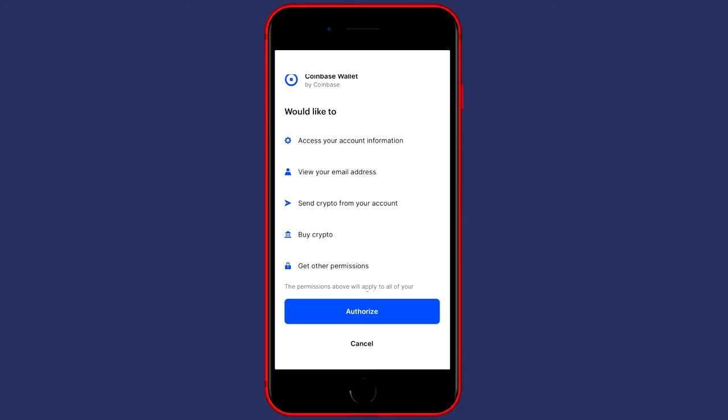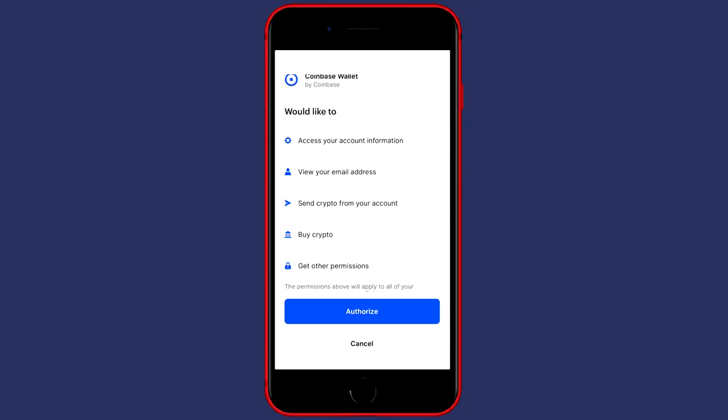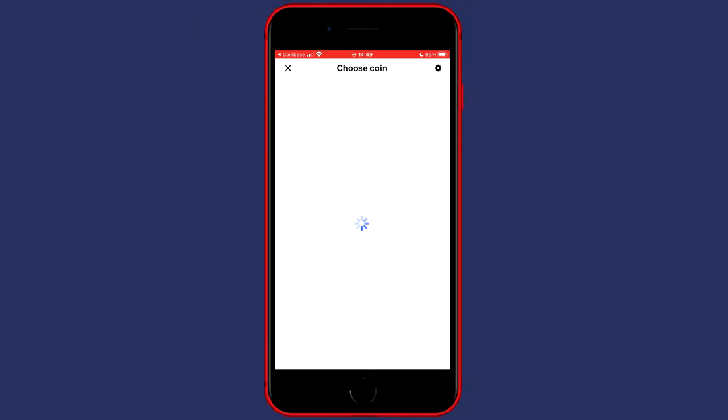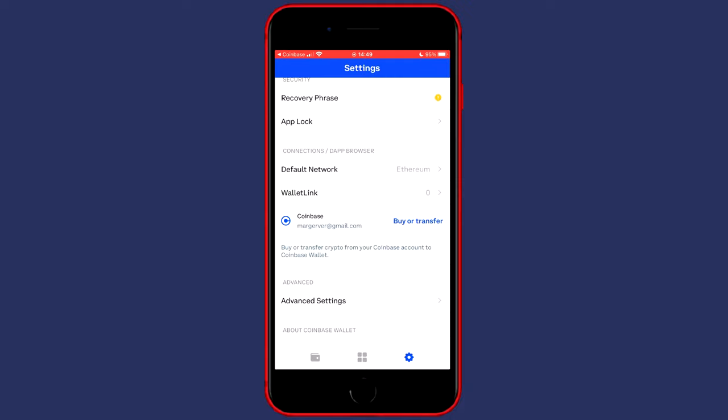You will most likely need to wait a couple of seconds for the pop-up to come up. You will then see that your Coinbase wallet will have access to your account information, send crypto from your account, buy crypto, and other permissions. Just click on authorize. You'll then see that your Coinbase wallet has been connected to your Coinbase account. You can then click on later and go over to your wallet.